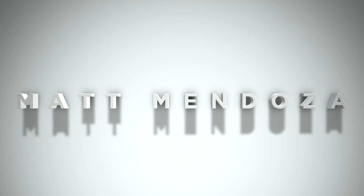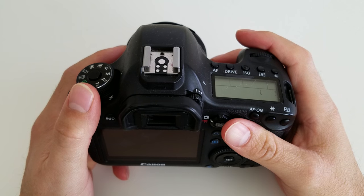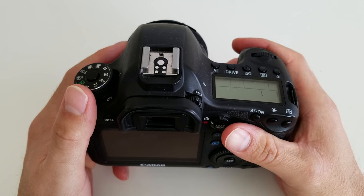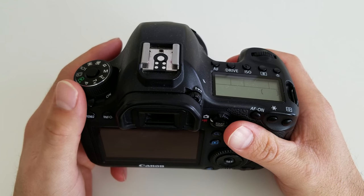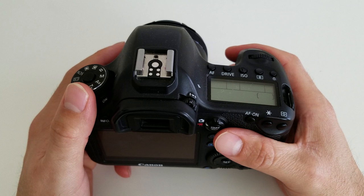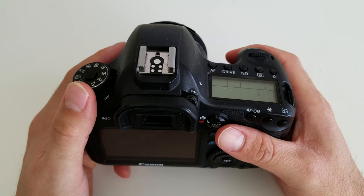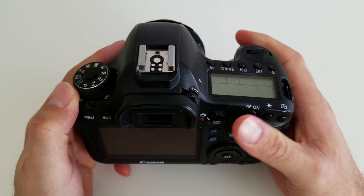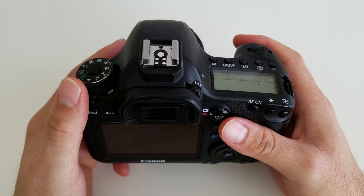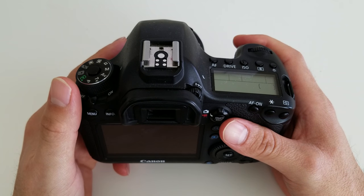Hey, what's up everybody? It's Matt coming back at you with another photography tutorial. Today I want to try to show you how to get out of automatic and into manual mode in order to take better pictures. Regardless of what camera you're using, whether it's a DSLR, a point and shoot, or even sometimes your phone nowadays, you should be able to access manual mode and have control over some of the settings that I'm going to be talking about. If you want to be a serious photographer and get better at taking photos, it's really important to know how to operate and shoot in manual mode.